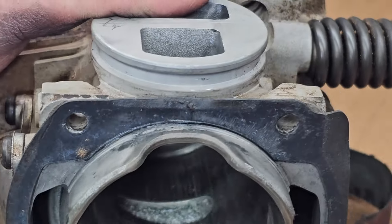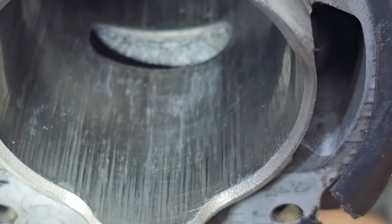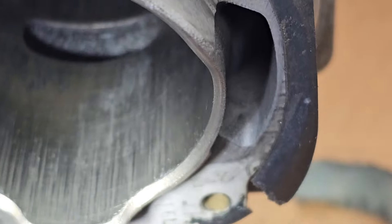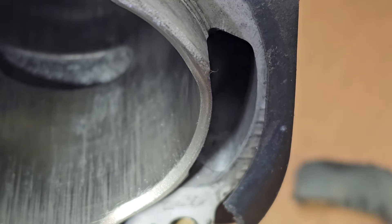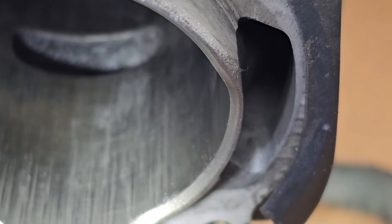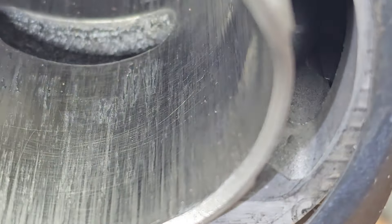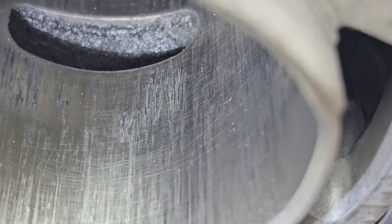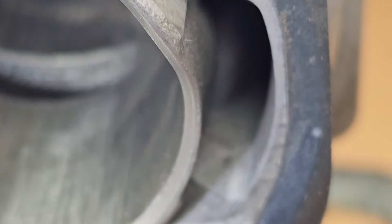All right, so we're about 15 minutes into it, we're looking better. Okay, up toward the exhaust port there, I did use some 240, which is what my Flexone ball hone is. I don't want to do too much with that kind of coarse a grit — I'd rather use some 320 — but that spot right up there, let me get you focused in here. I'm going to try and hit that just a little bit more with the 240, not much more, and we'll see what we end up with.